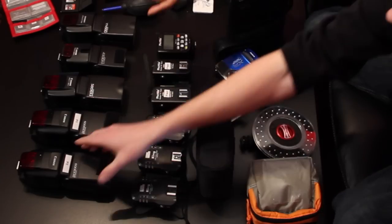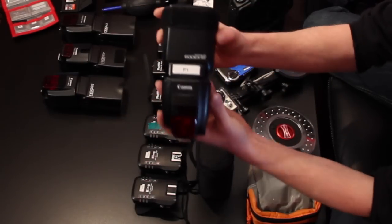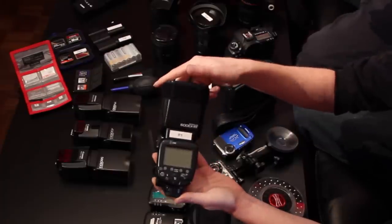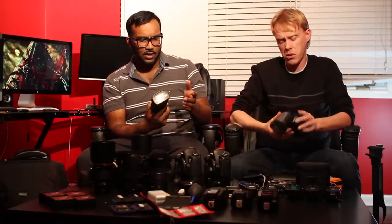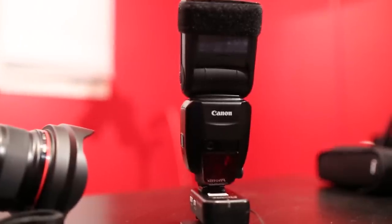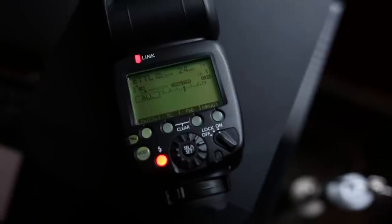So we'll start off with the 600 EX-RT. This flash is actually one of Canon's latest new technologies — flashes released mid-early last year. It comes with a light modifier and some gels, and it's also really good for high-speed sync.